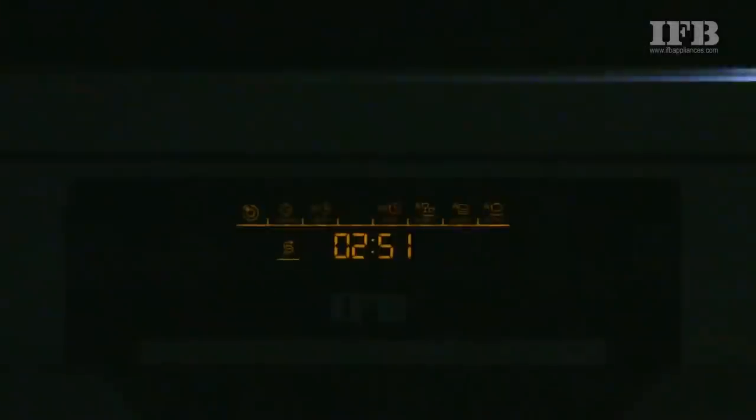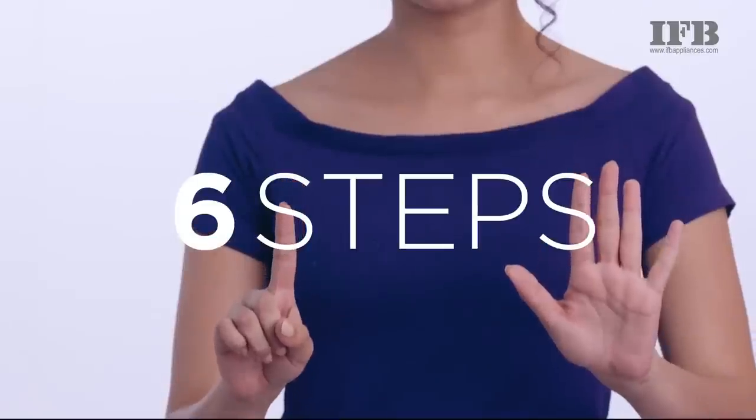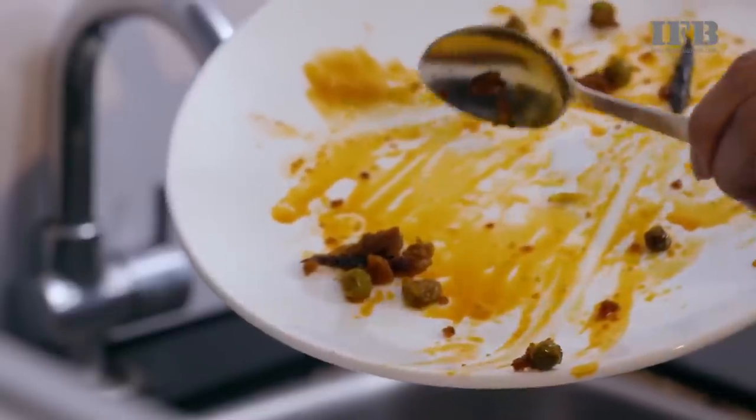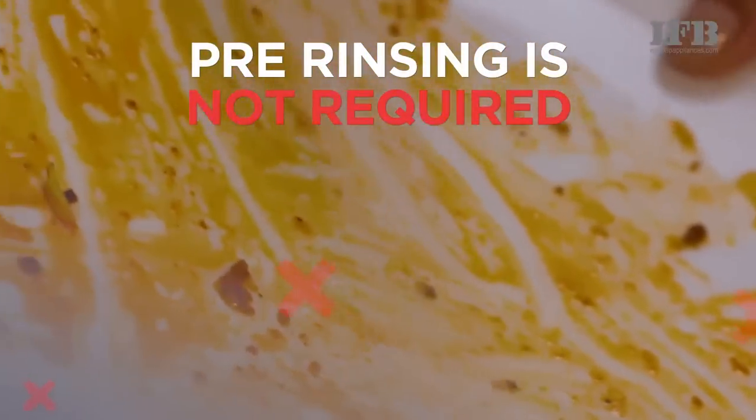Hello and welcome to this IFB dishwasher demo video. Here are six steps to follow for sparkling dishes. Start by scraping off the leftovers. Pre-rinsing of soiled utensils is not required.